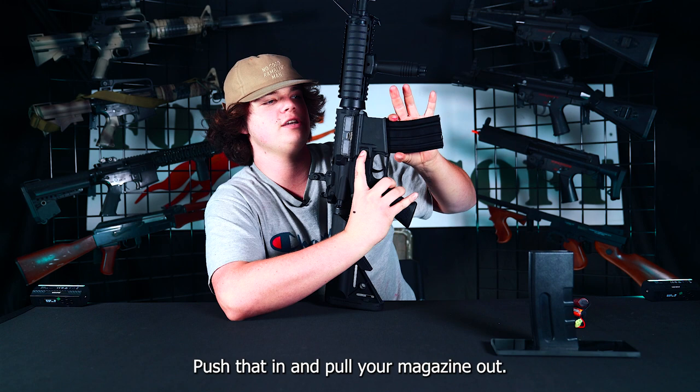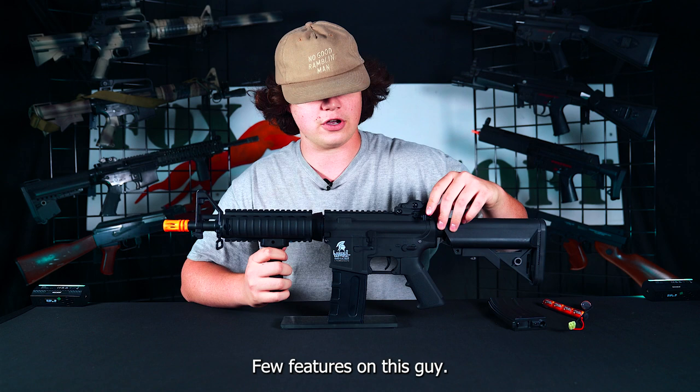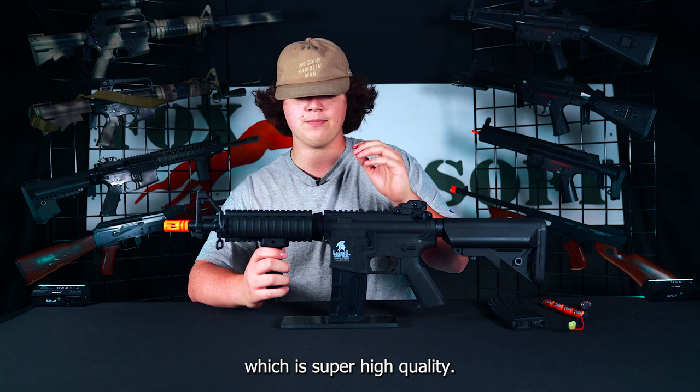The muzzle velocity on the Mark 18 is going to be around 370 to 390 FPS with 0.20 gram BBs. It does come with a full metal version 2 gearbox, which is super high quality, with a lot of today's high quality parts internally.